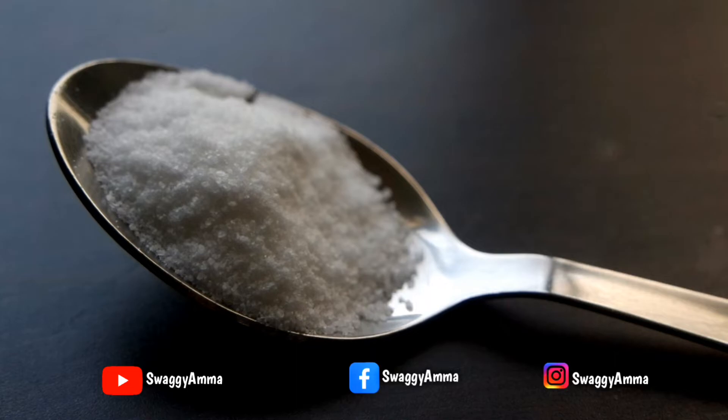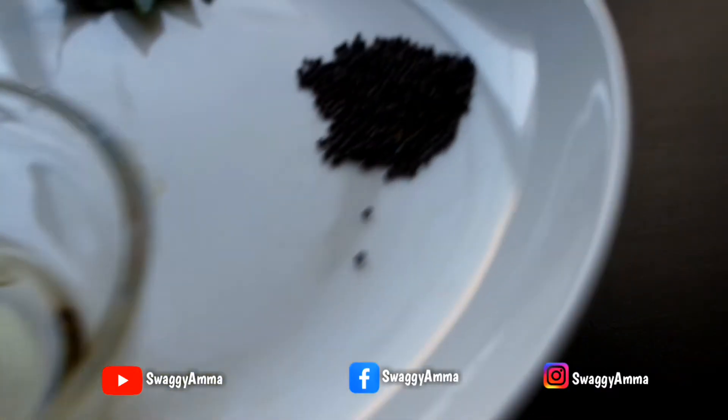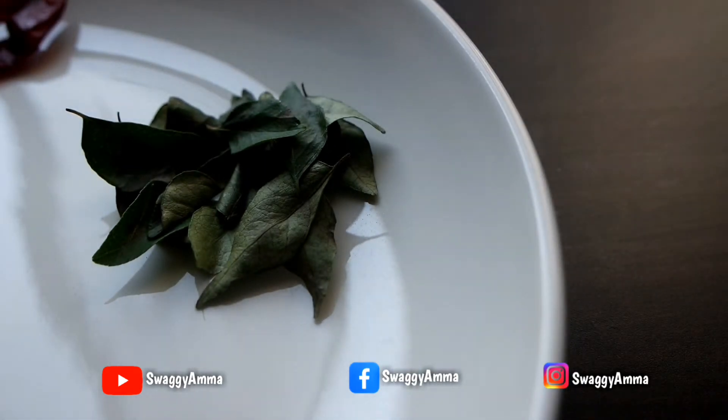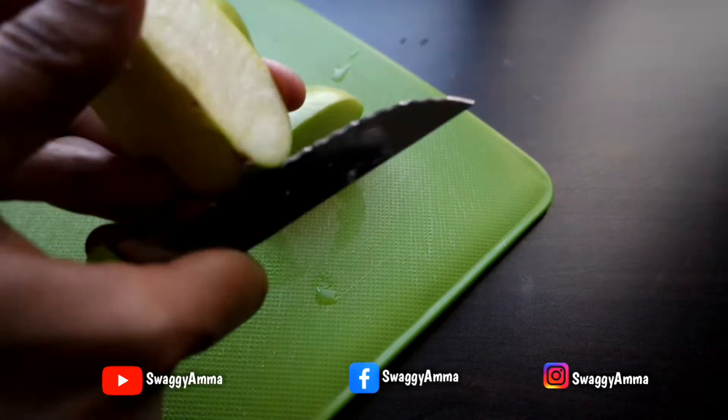To prepare the tempering, we would require 2 tablespoons of sesame or gingerly oil, 1/4 teaspoon of mustard seeds, few curry leaves, and 2 to 3 dried red chilies.